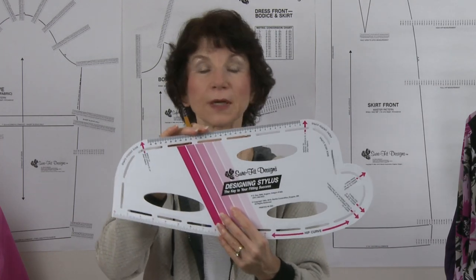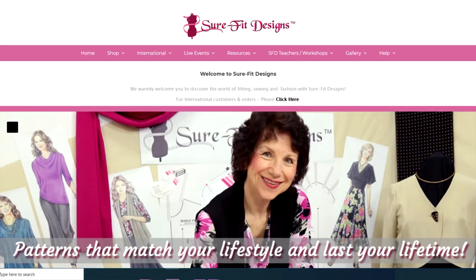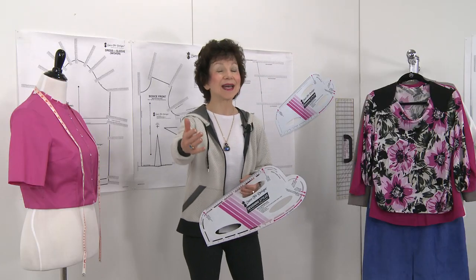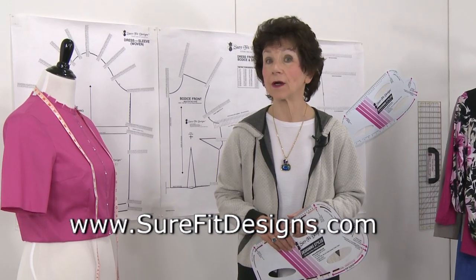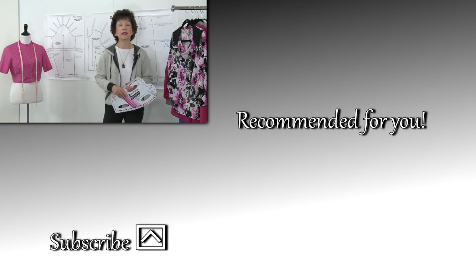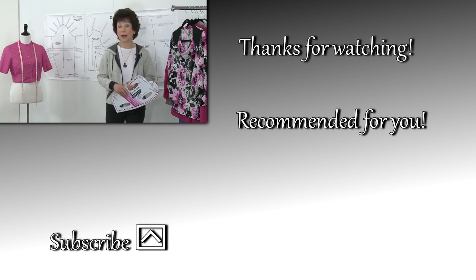I know you're going to really love working with the designing stylus, so make sure you check it out along with all of the other Sure-Fit Designs kits and items at surefitdesigns.com or surefitdesignslearningcenter.com. When you use Sure-Fit Designs, you can be sure of the fit. Sign up for our free newsletter at surefitdesigns.com — there are free gifts to get you started. Please like and subscribe to my YouTube channel, Sure-Fit Designs, where we have over 300 videos on fitting, designing, and sewing.